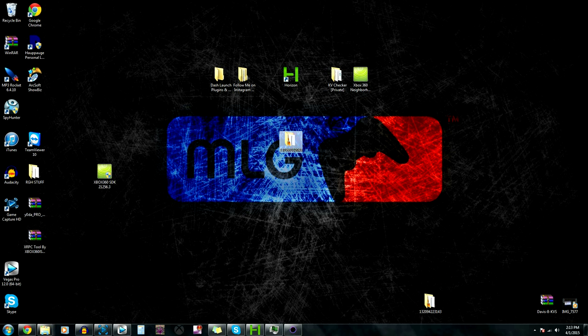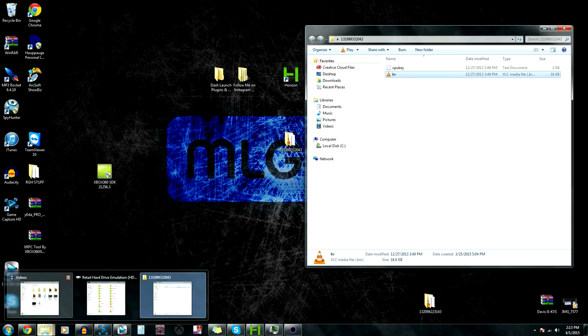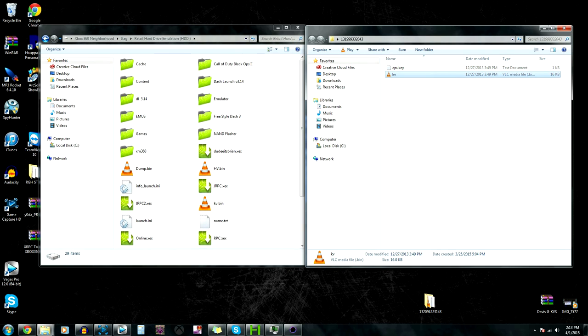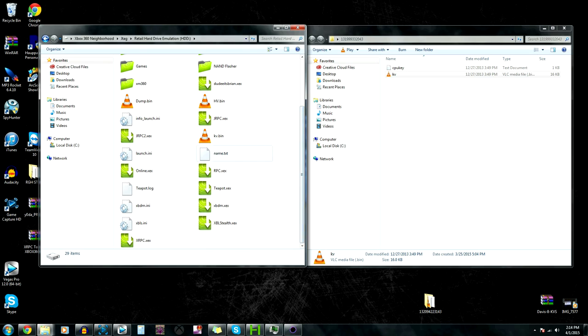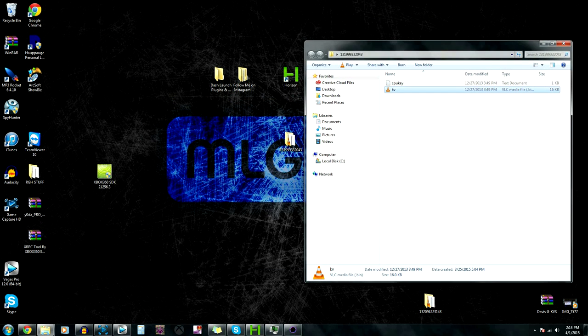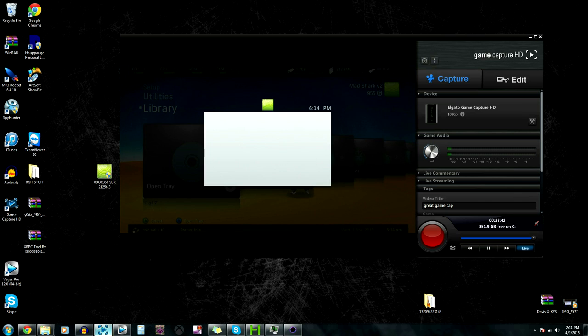To put a new KV on, you're going to click this, then open Neighborhood back up. It's as simple as this - you drag it over to Neighborhood, then click Yes to replace all. It just replaced the old KV with the new one that is unbanned. I'm going to turn my Xbox off, turn it back on, and show you guys that it does work.